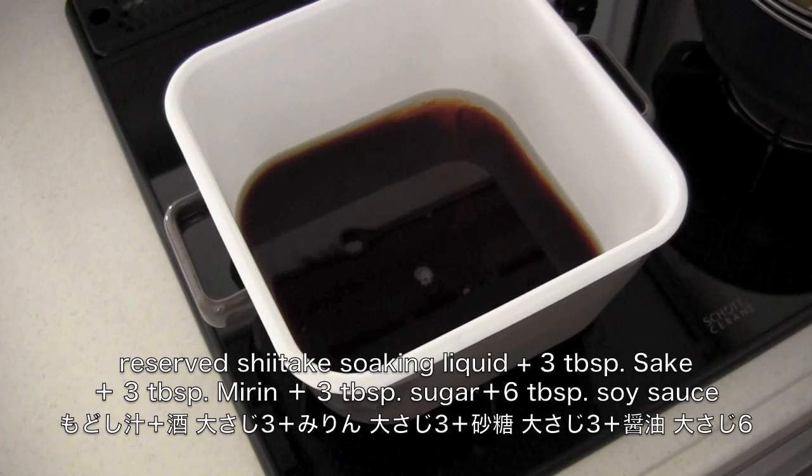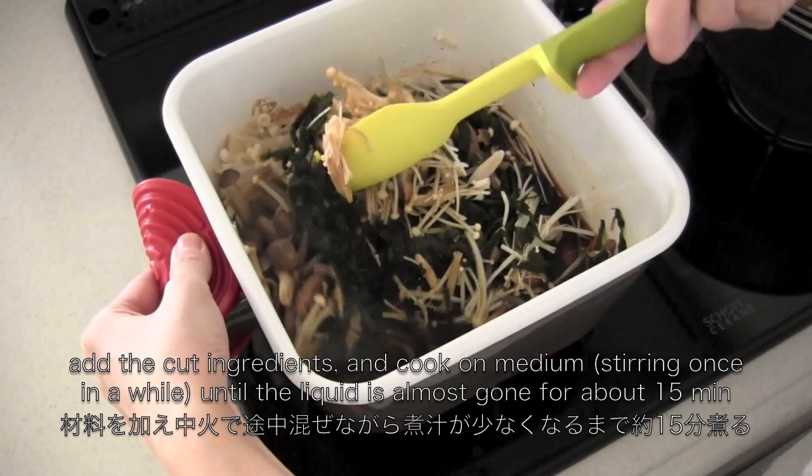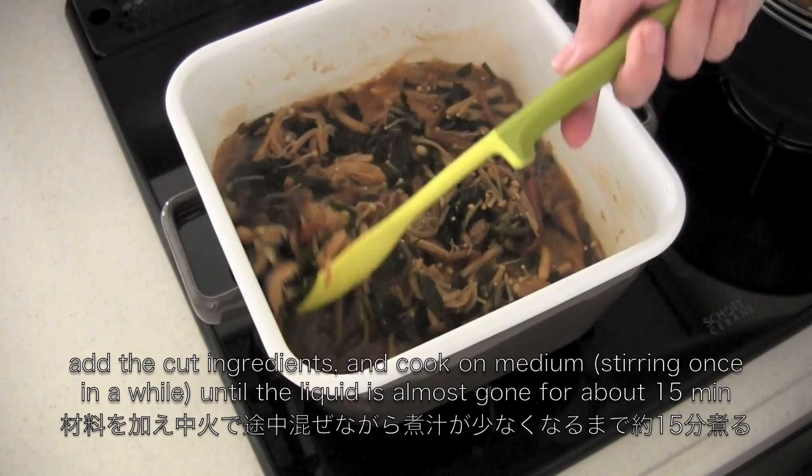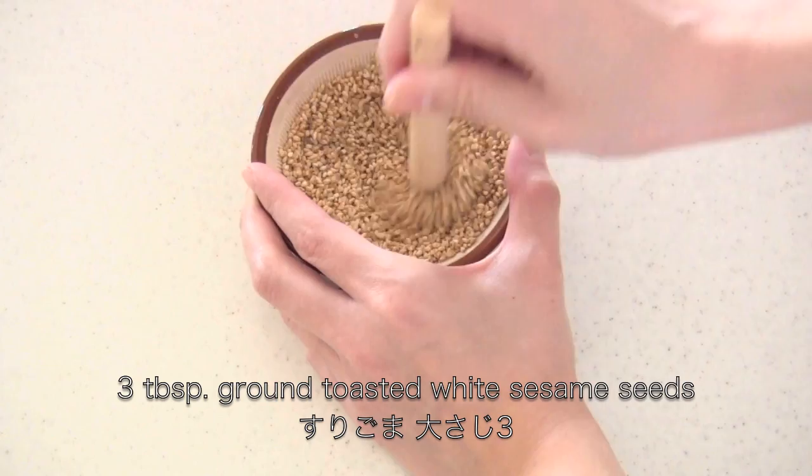Now everything is ready! Put the reserved shiitake soaking liquid and seasonings in a pot and bring to a boil. Add the cut ingredients and cook on medium, stirring once in a while, until the liquid is almost gone, about 15 minutes. When it's done, stop the heat and mix in ground toasted white sesame seeds to finish.